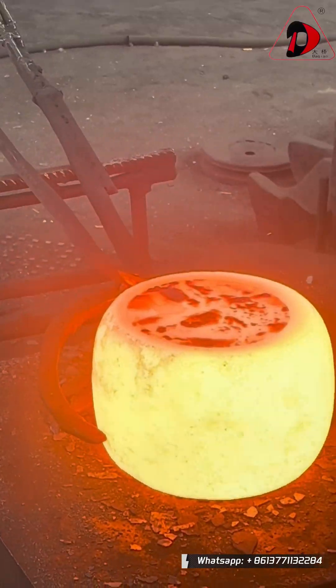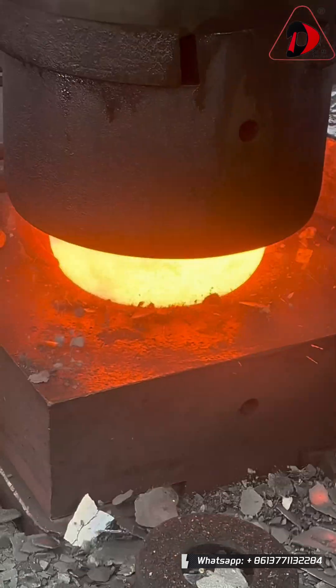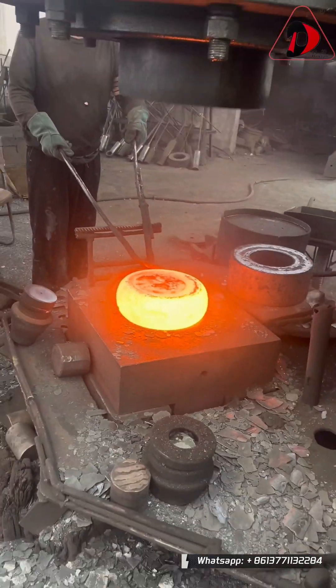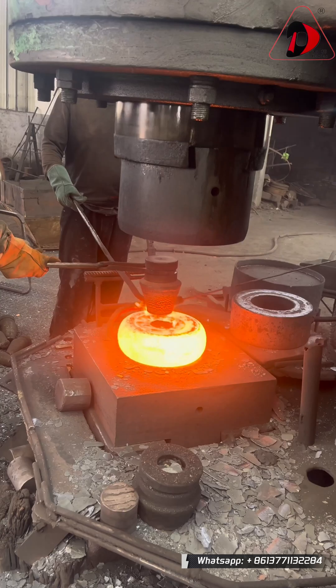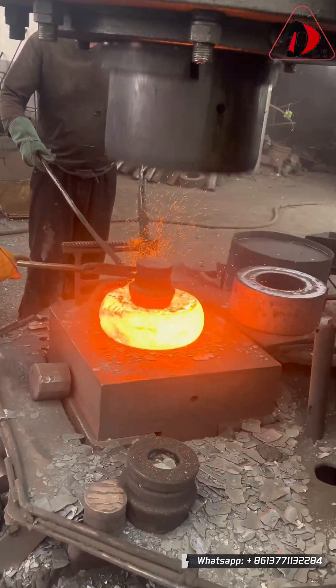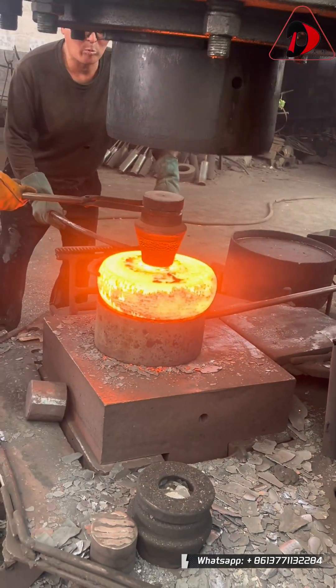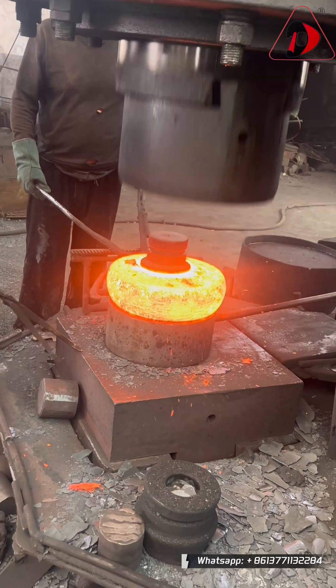The heated billet is quickly transferred to this one-ton air hammer, where we perform the crucial blank preparation process. First is upsetting, followed by piercing. Finally, through repeated forging, a ring-shaped blank with a central hole is initially formed. The size and shape of this blank prepare it for the subsequent ring rolling stage.